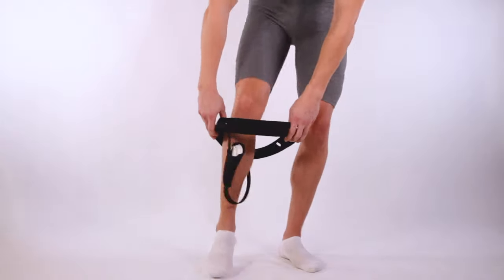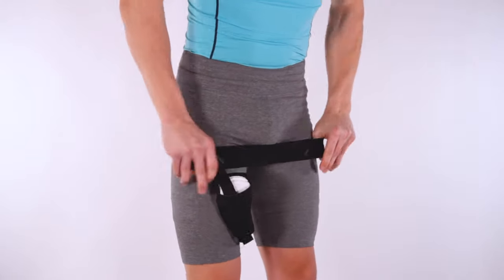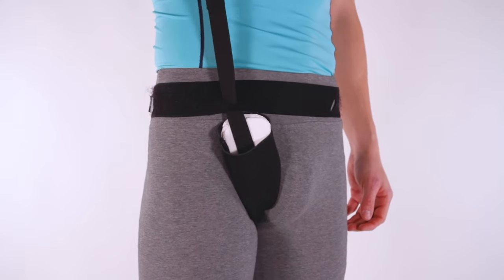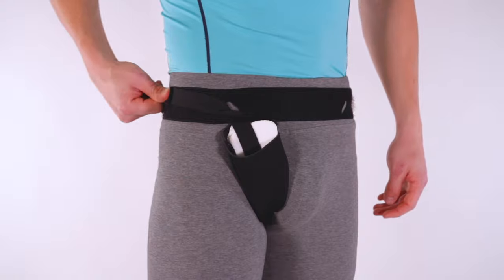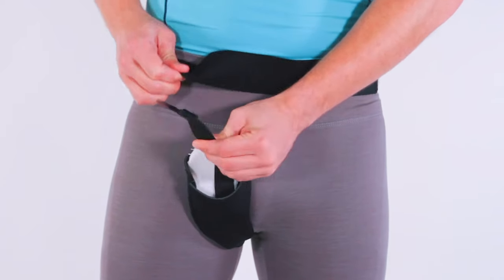Step into the brace like underwear or pants. Position the waistband at hips. Adjust the tension strap to desired level and attach the fastener. Each pocket contains three pads, removable for more or less pressure.